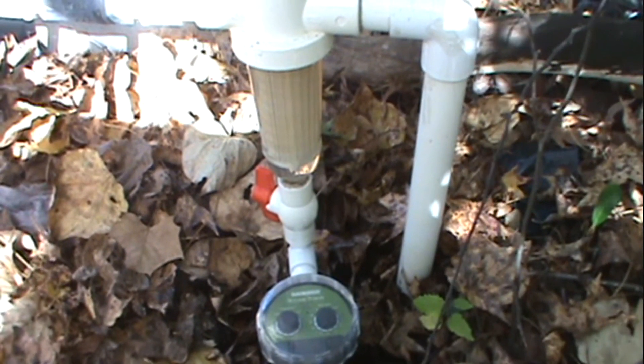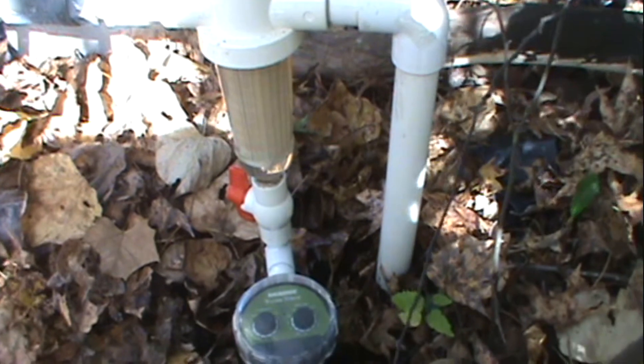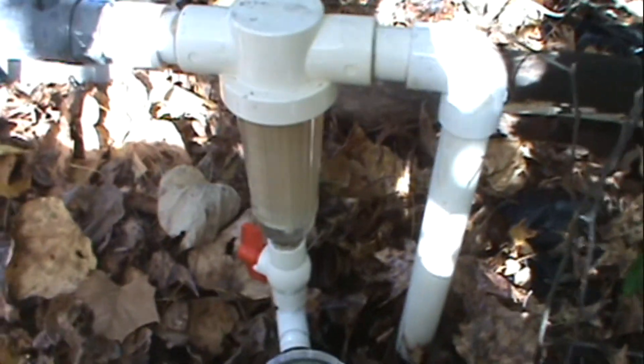These systems work very well but the only downfall is you got to come out every so often, depending on how bad your sediment is, you got to come out and turn this little valve, let it back flush, and then turn it back off, and it's kind of aggravating.